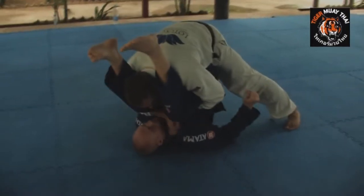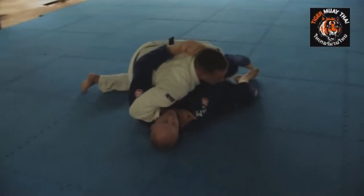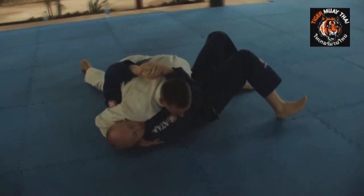From here, I'm going to take this hand nice and deep inside the lapel, and take this hand and control the pant legs, and shuck to the side. From here, I can work a choke or just go back to a really good side control position.